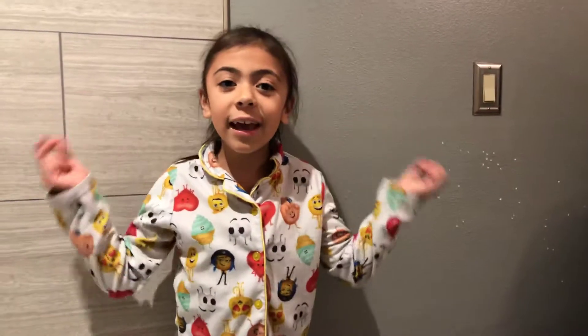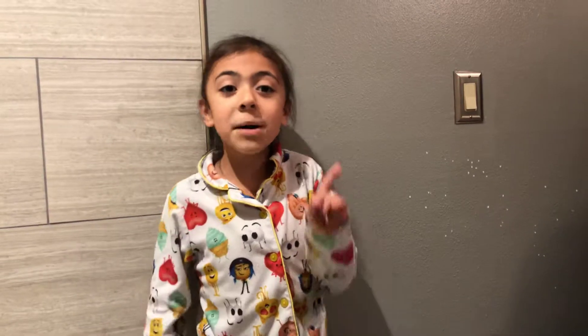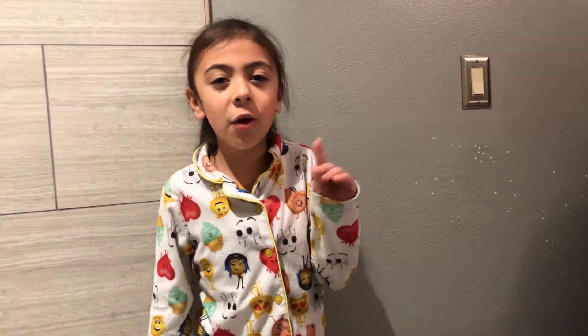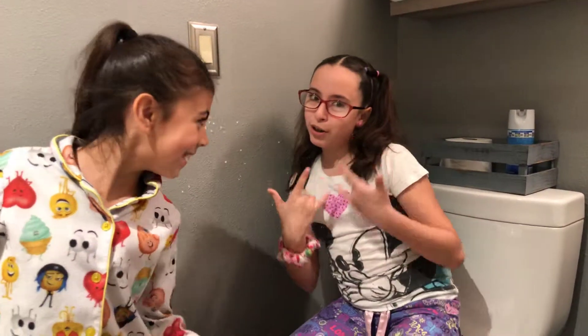Hey guys, today I'm gonna be teaching you how to make ant poison, but I need a helper. I have my cousin Haley to sleep over and for my video. What's up guys, I'm Haley!